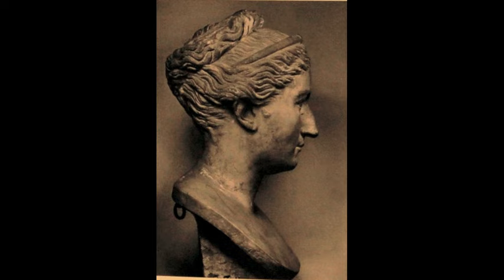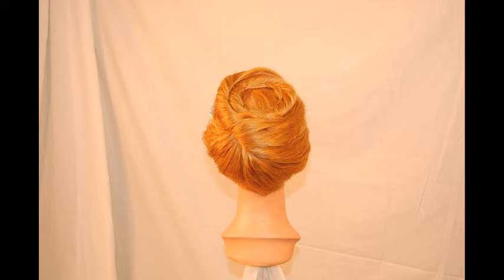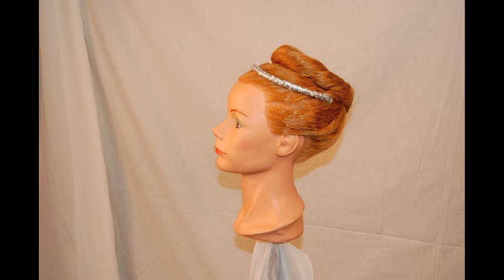This upswept hairstyle of Empress Vibya Sabina is one of her lesser known styles. This hairstyle is deceptively simple — it requires a circlet for its execution. It is likely Sabina's original circlet was made from gold, but here I have chosen to use flexible cord coated with silver ribbon.